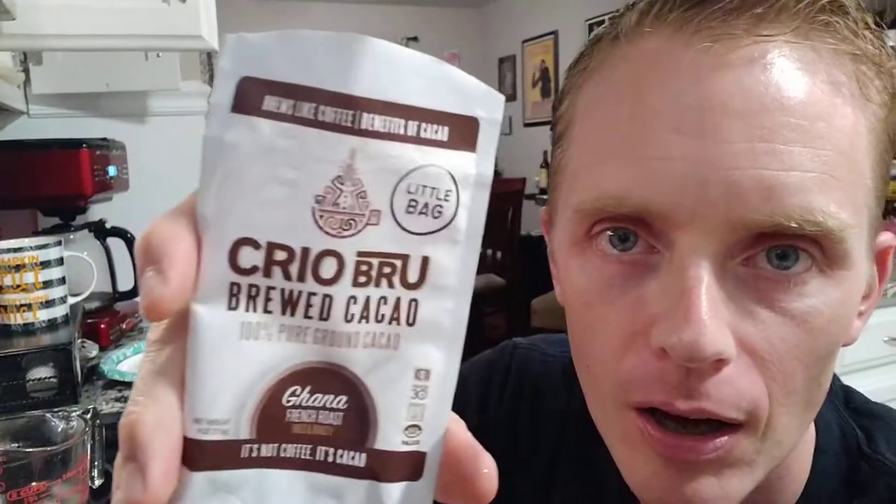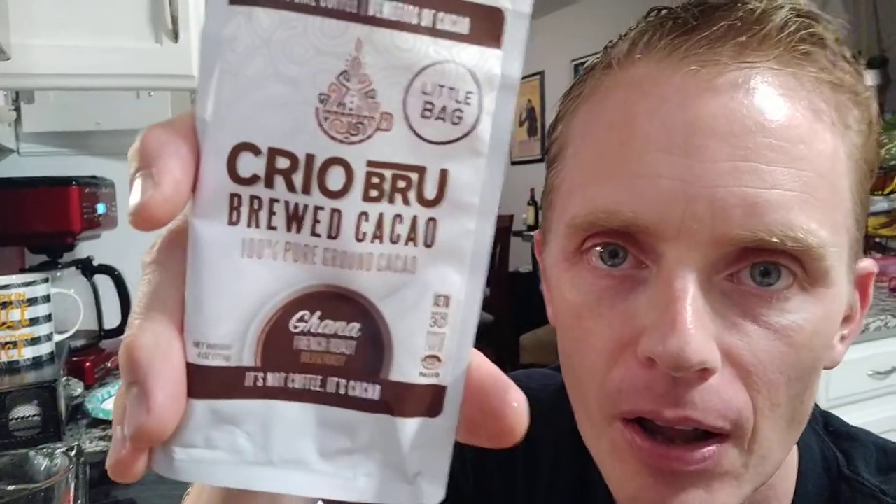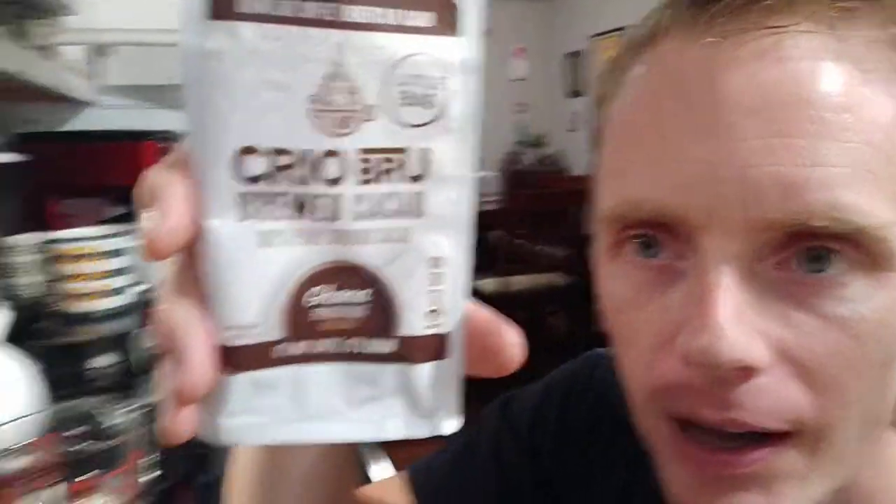Welcome back to another show. Today we are trying something pretty cool — it looks like coffee but it's actually roasted chocolate, marketed as a coffee substitute. It has stimulants like theobromine and other stuff you get from rich coffee or rich chocolate. I've got a cool French press here. My wife loves coffee, I love coffee, we both love chocolate, so it's kind of a win-win.